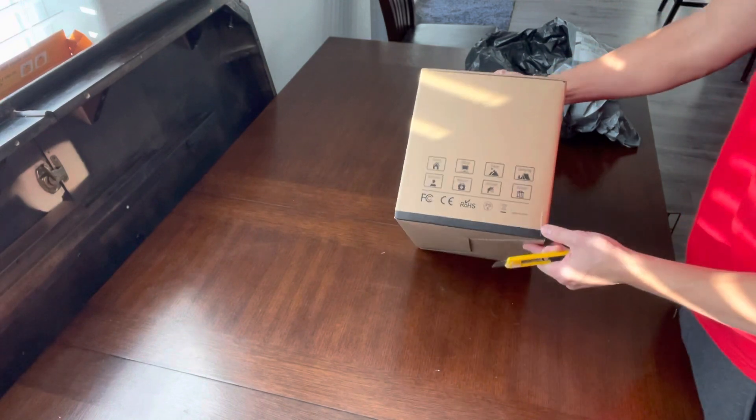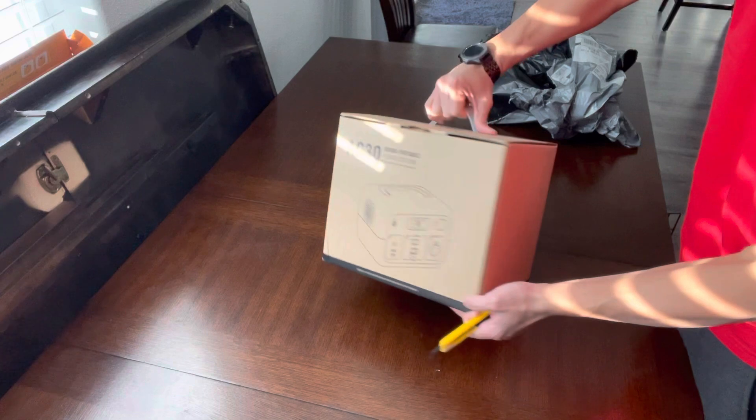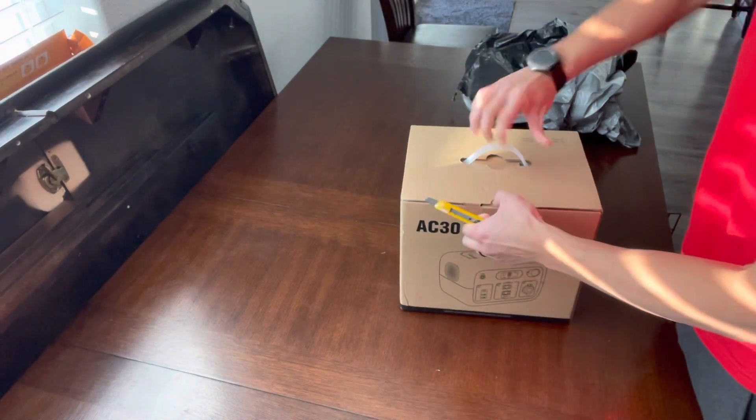Checking it out from here, here's the back side, here's the other side — let's open it up.